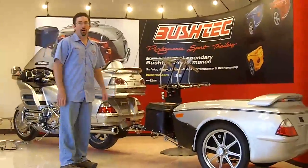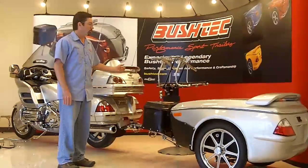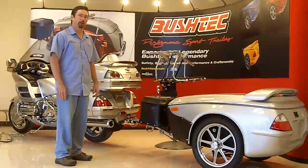Afternoon. Welcome to Bush Tech. I'm Andrew Preston, Director of Customer and Technical Services. We're here in our Jacksboro showroom and we're going to talk a little bit about what makes a Bush Tech unique.